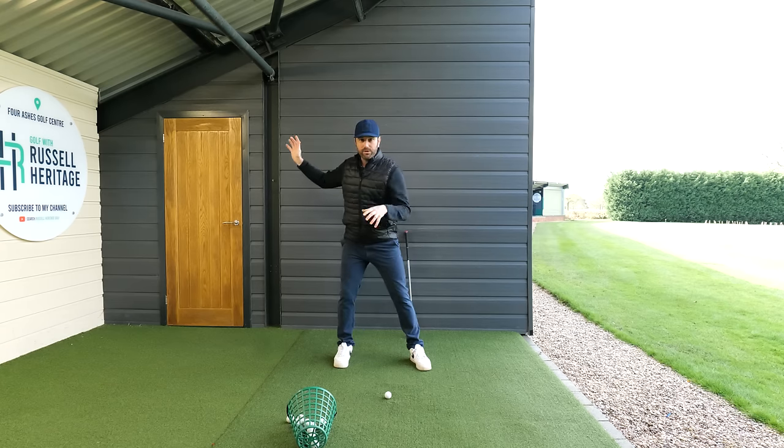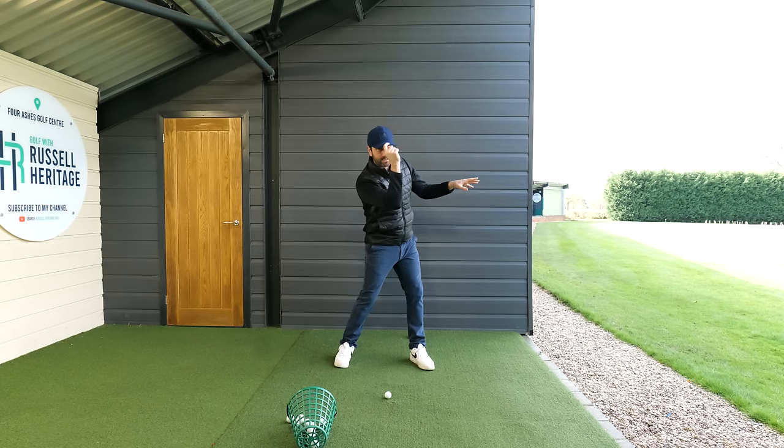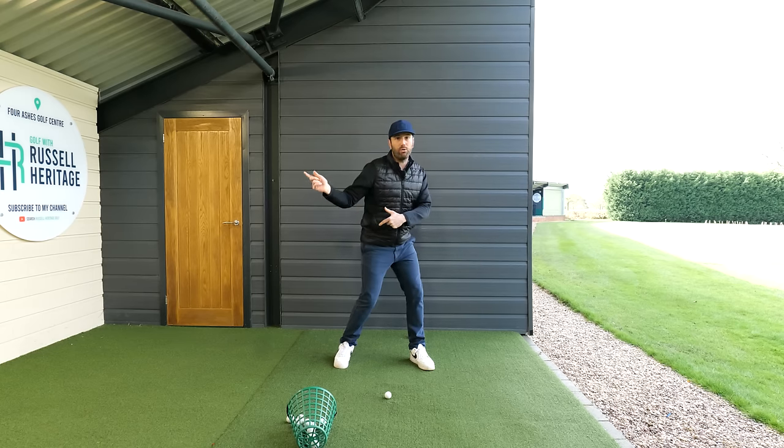It's a blend of both of these. You can see the way everything is facing towards the target, but my head never moves over my lower body — because otherwise I lose the tilt, and that would make me swing too much over the top.